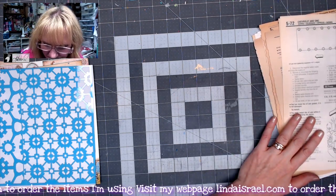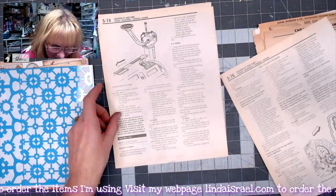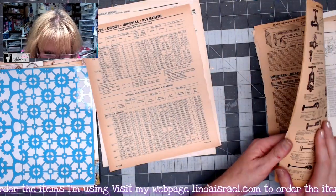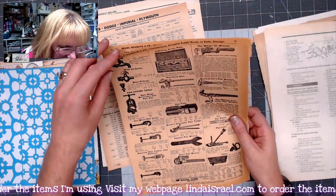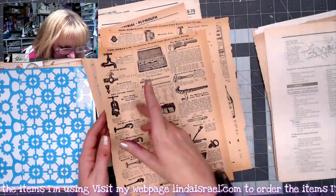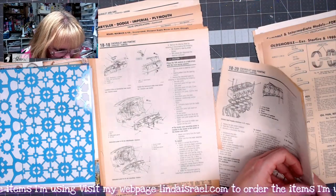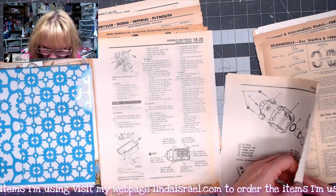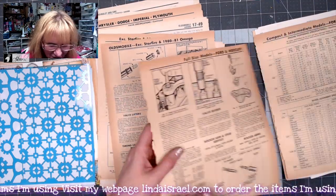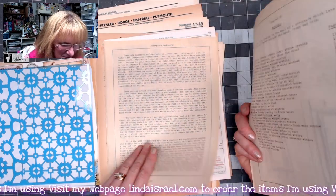I decided that mechanic repair books would be fun to use in junk journals, so I flipped everything over to show you. I also picked up a Sears and Roebuck catalog, and you get several pages of that — I've been very generous in this kit. Here's some more auto repair images I thought would be great for layering and making pages, so you get that vintage color.